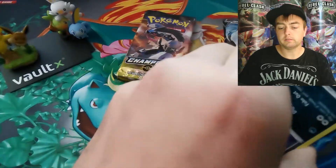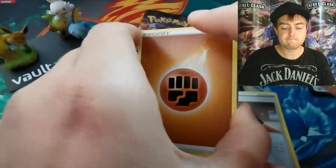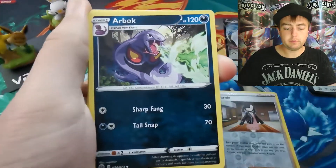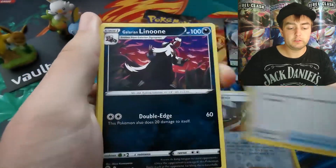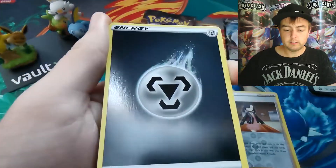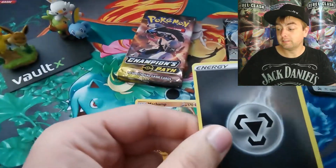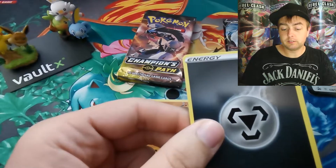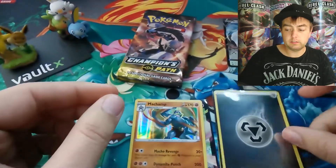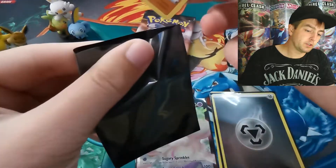All good. Another fighting energy, Rotom Phone, Pop, Arbok, Purloin, Full Heal, Galarian Linoone, Vulpix, Rockruff, metal energy as the reverse, and Machamp holographic right there. I'm going to slip this metal energy into one of these sleeves because I don't think that's a reverse I've managed to get yet, and then let's sleeve up this Machamp as well.